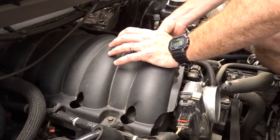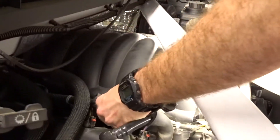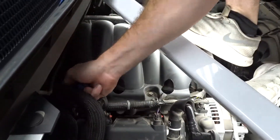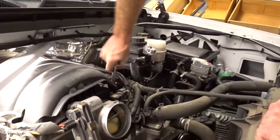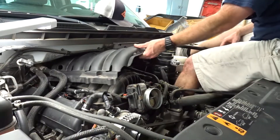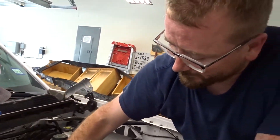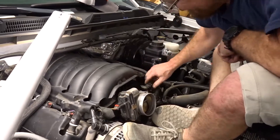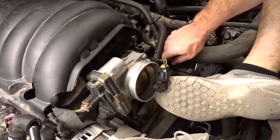It looks like there are four bolts holding this cover on. Here's our coolant temperature sensor right here — this is what's gonna be getting moved to the side of the block.